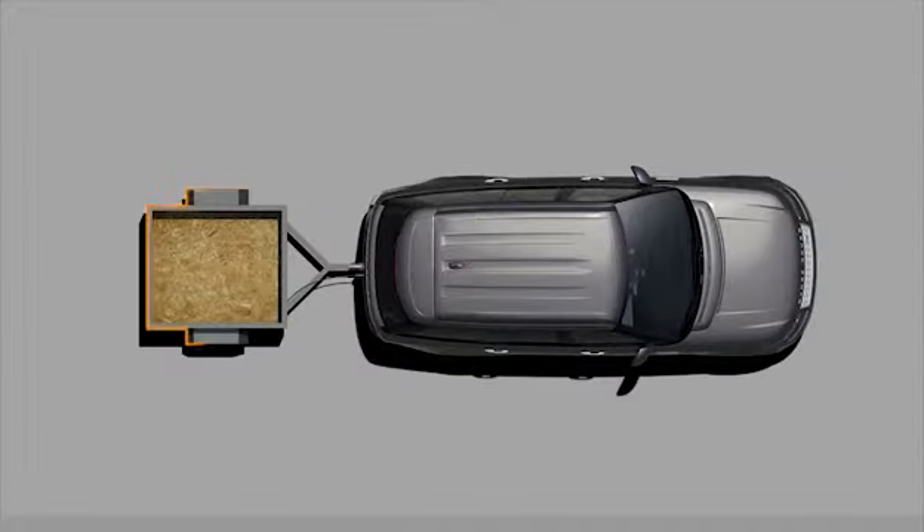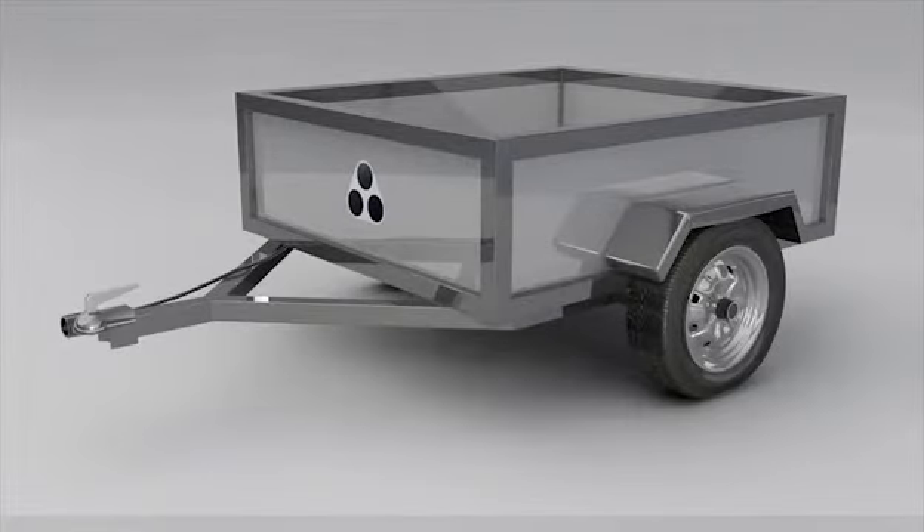To activate the Trailer Guidance System, you first need to attach the trailer and connect the electrical socket. Then, open and close the driver's door. The Trailer Guidance System will not operate unless the trailer is fitted with a unique target. Your local Land Rover dealer will be able to guide you on the correct fitment of the target.